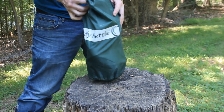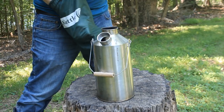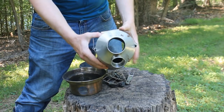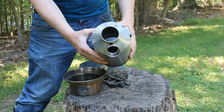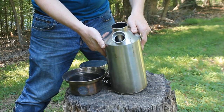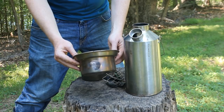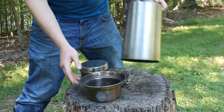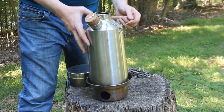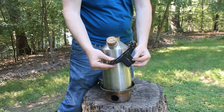Let me show you the Kelly Kettle. It's really simple — this design's been around since the 1900s. It's just a bit of steel, essentially a giant steel thermos with a little pot that goes underneath. The thermos is hollow, so you can see right through it, and the water is stored between the two walls in the lining of this hollow pipe. Then there's this little pot with a hole that goes on the base. It's basically a portable jet stove that can also be used as a thermos.